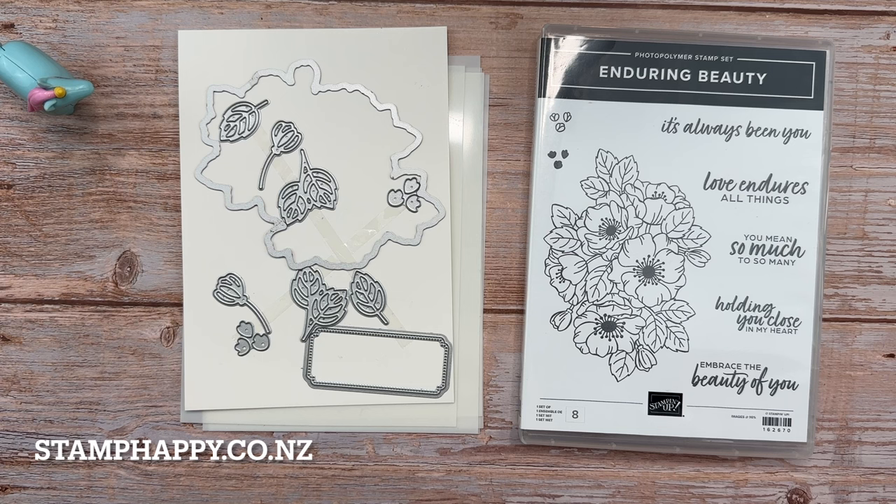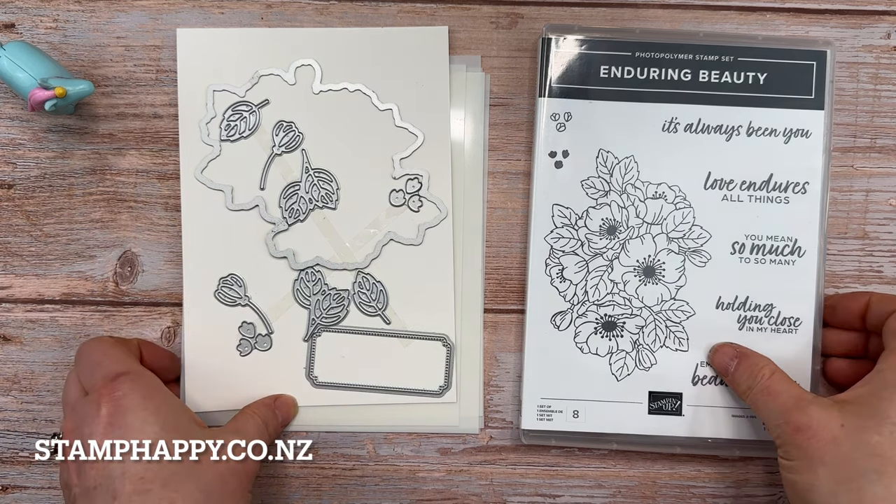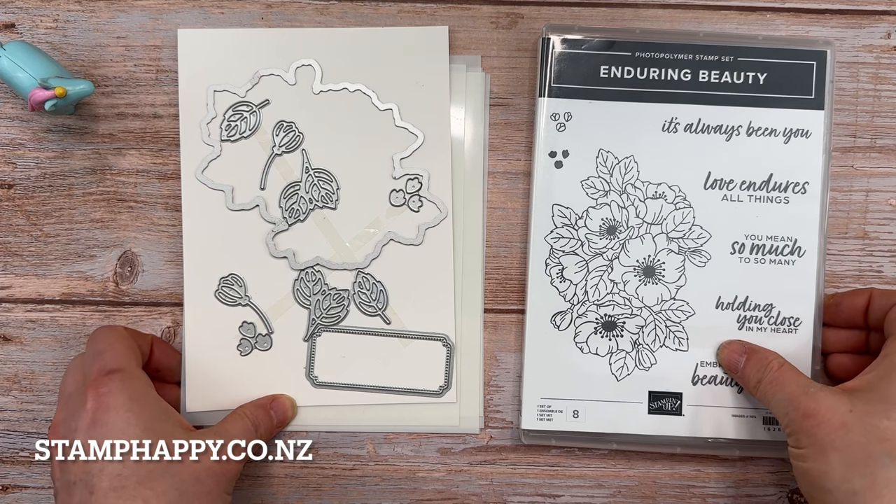Hello everyone, this is Jackie Williams, and in this video I want to share with you four ways to use the enduring beauty bundle. These are certainly not the only four ways — there are lots of things you can do with this — but I just want to show you four ways and then you can get creative from there.